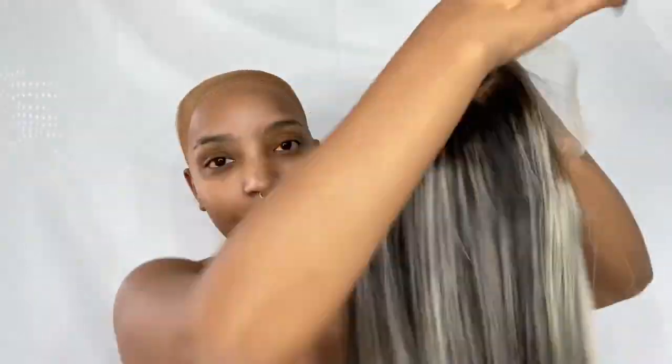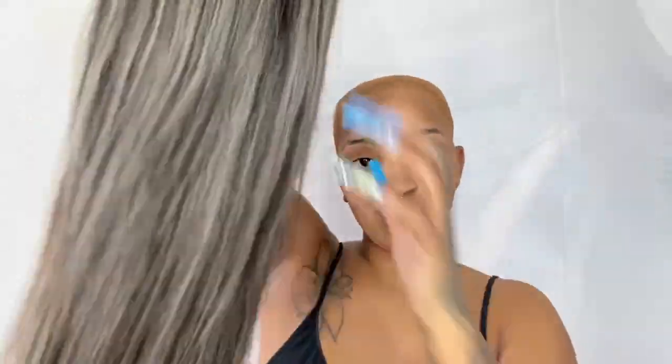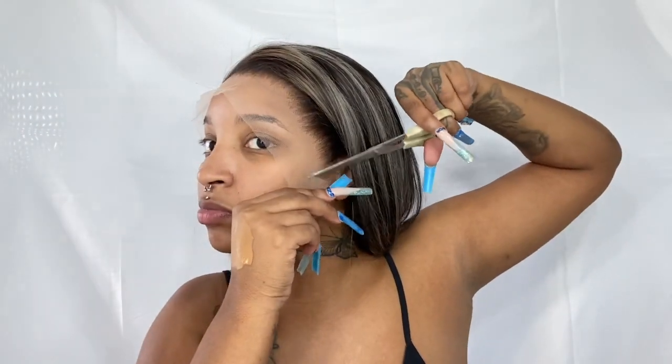This hair is from Ali Pearl and they did send it to me — I'll have all the details below. I believe this is a 22-inch if I'm not mistaken. I did go ahead and pluck this unit and bleach the knots myself.